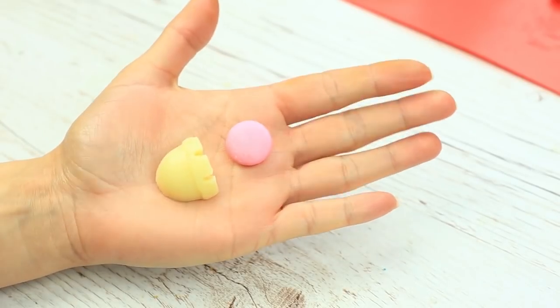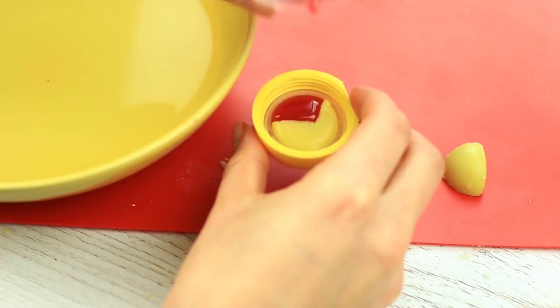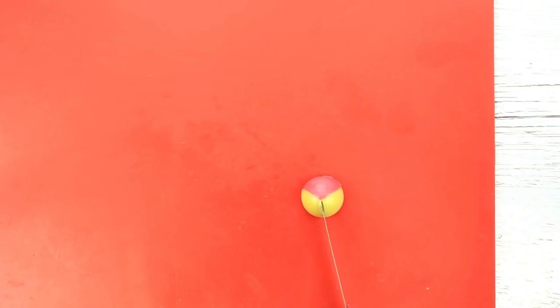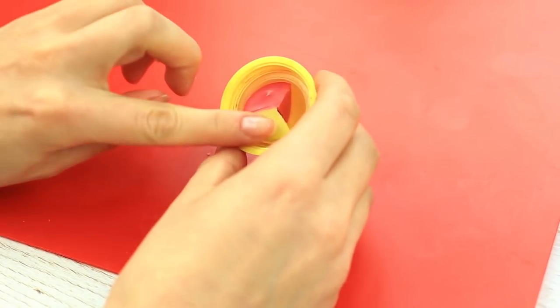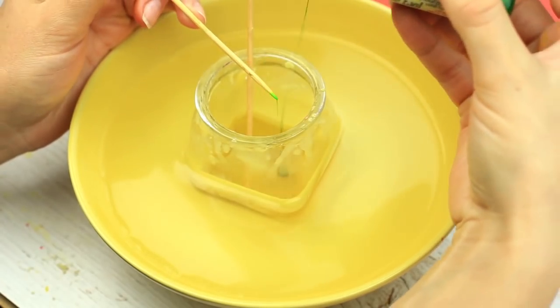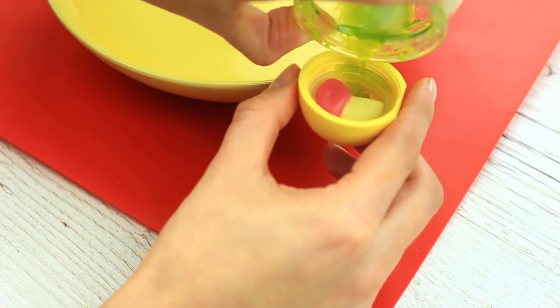Make the second tint and pour it into the cap. Remove the balm and cut out another segment. Return the element to the top. Prepare the final part of the trio following the same recipe steps. To make the tint more saturated, add some liquid food coloring, then pour it into the top.